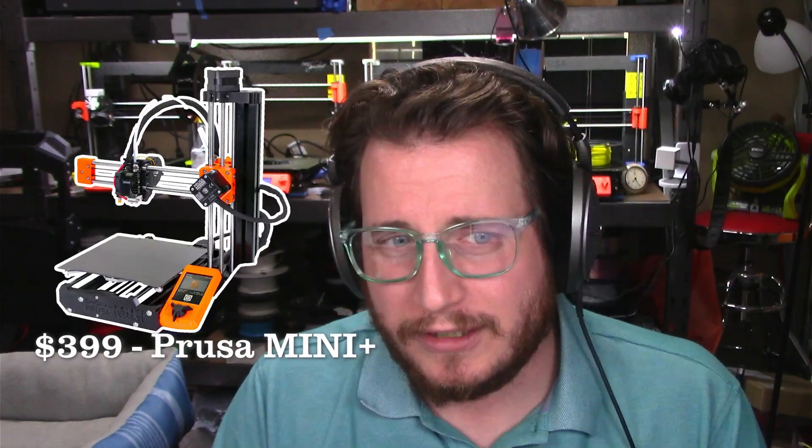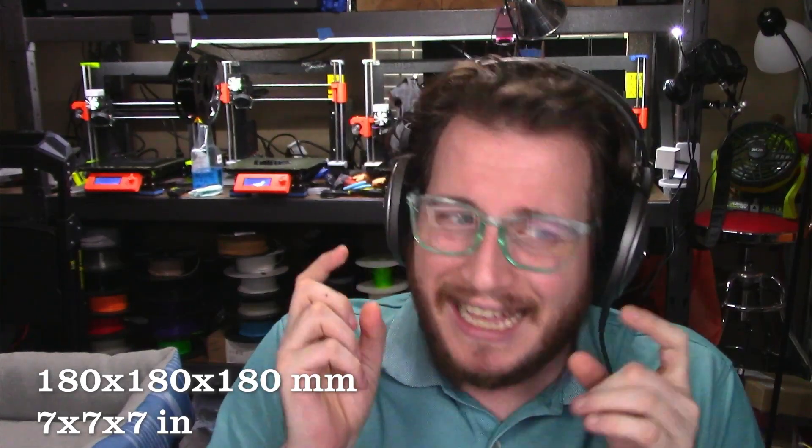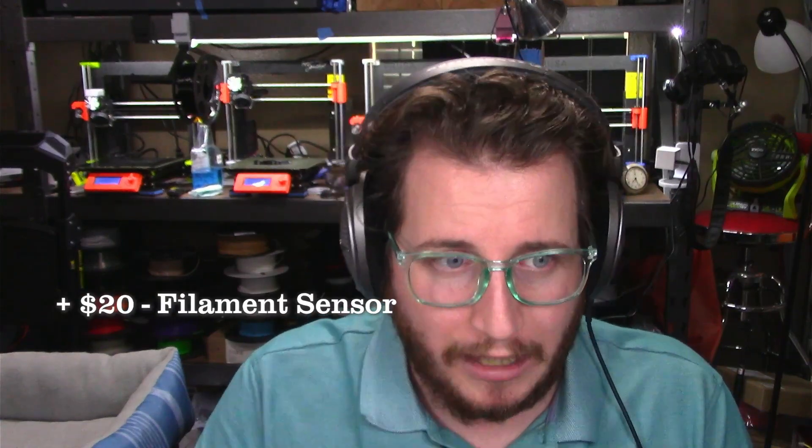For a little bit more money at $399, we go to the Prusa Mini Plus. It's a little tiny printer at 180 by 180 by 180, but it's made in the Czech Republic, comes with automatic bed leveling, optional filament run out — spend the $20 and get it. It will eventually have power loss detection. It is Bowden, but it is also all-metal.